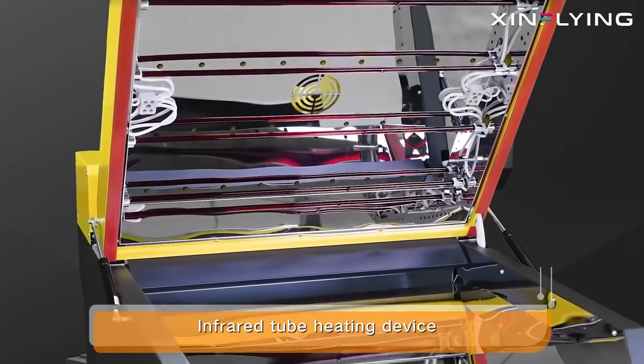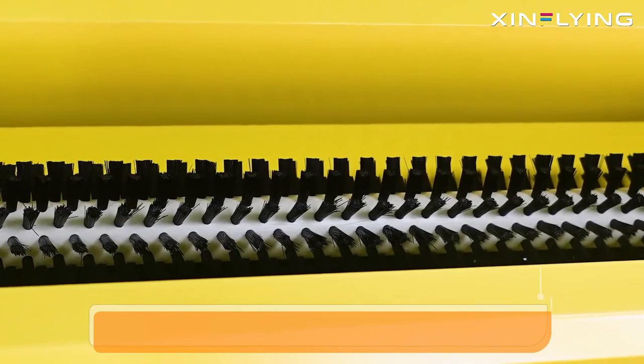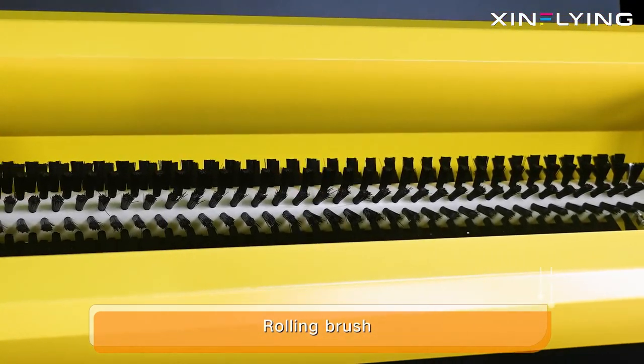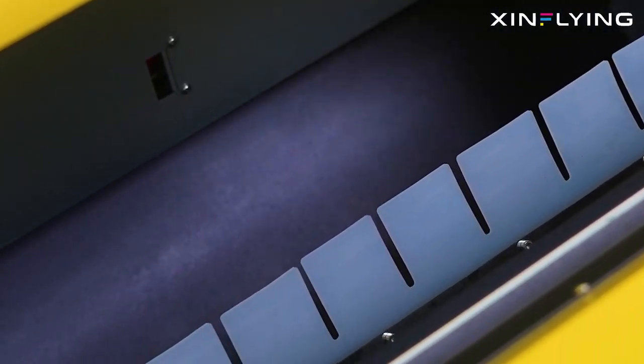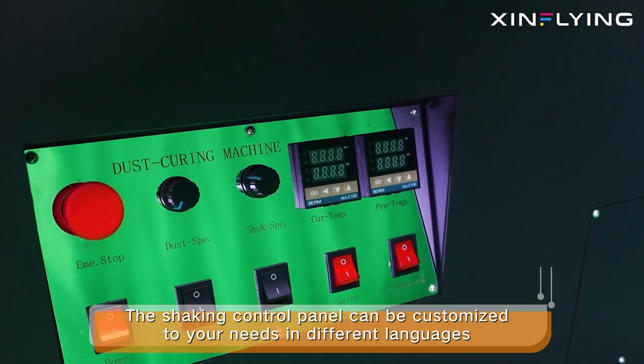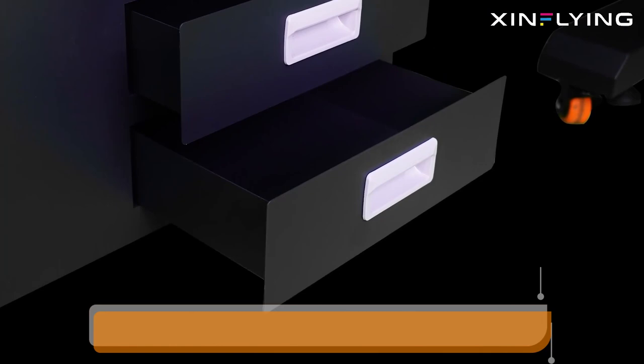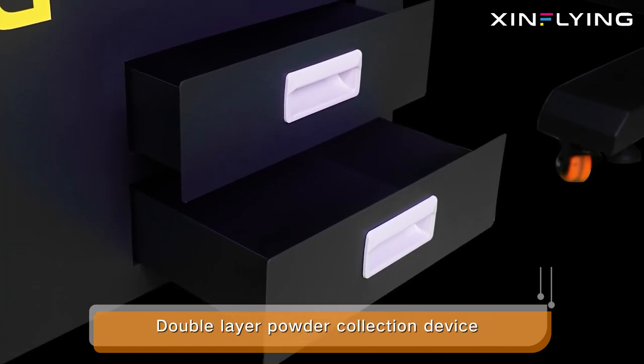Infrared tube heating device with rolling brush. The shaking control panel can be customized to your needs in different languages. Double layer powder collection device.